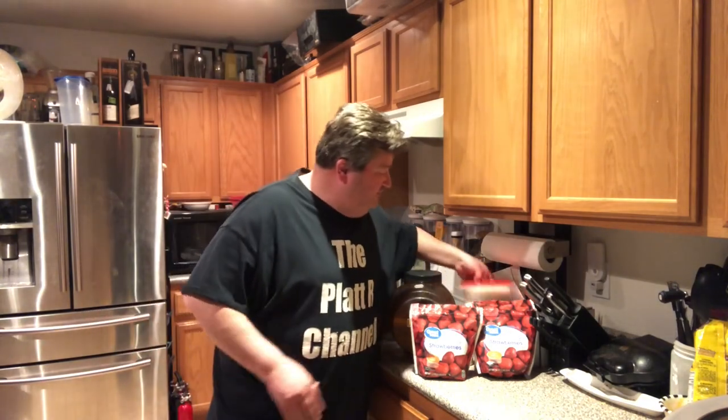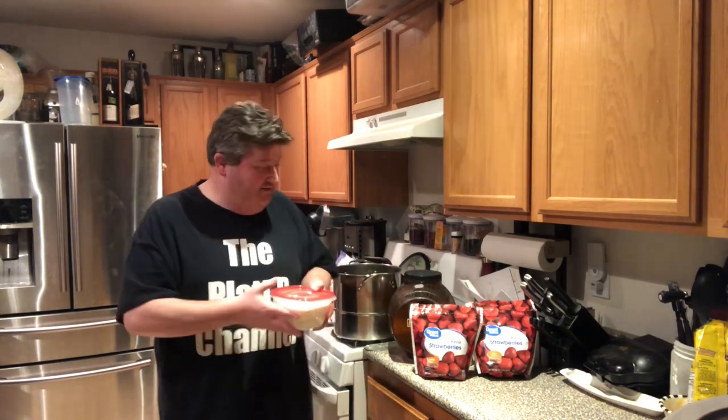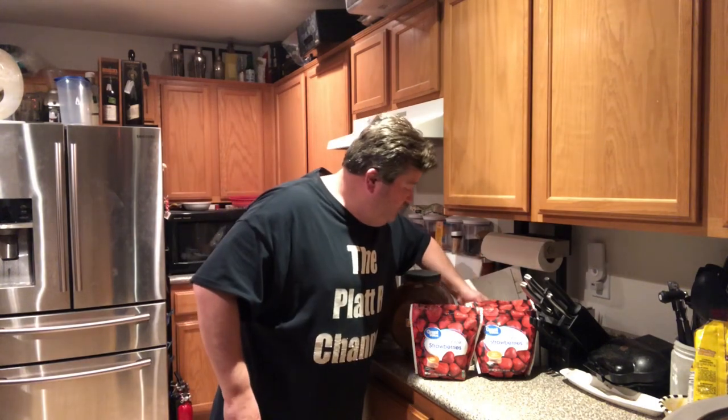Next we're going to need two pounds of sugar. I know what you're thinking — two pounds of sugar and three pounds of strawberries for one gallon, that's going to be sweet. The majority of this sugar is food for the yeast. I'm not going to say this won't be a sweet wine at all, but most of this is going to the yeast. So, two pounds of sugar.